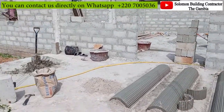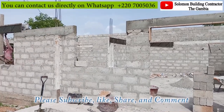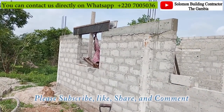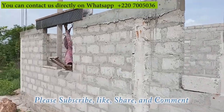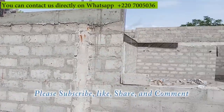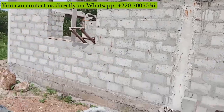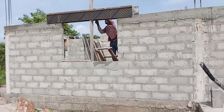I want you guys to see the window right now and to be able to see where the window is finished. And you understand what the carpenter is doing right now. See the way the window looks presently right now. We'll show you when it's finished and you'll understand why he's putting the board and what he's doing right now.